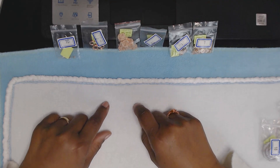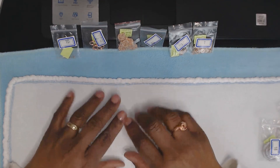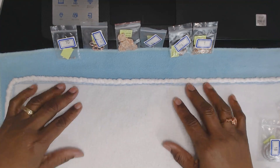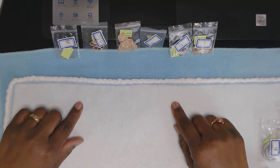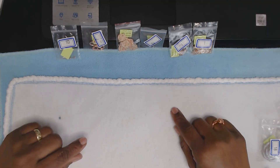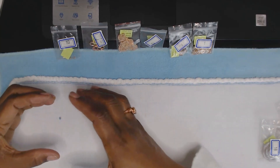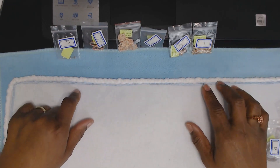I just finished the January 2021 Bargain Bead Box, so now it is time to store things. One thing about me is that I cannot stand clutter, so I am pretty much an organizer. Once I complete my video — I'll leave a link to the January 2021 Bargain Bead Box — once I finish, I have to organize everything because I just can't have piles everywhere.